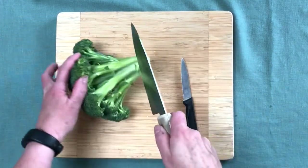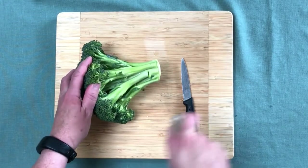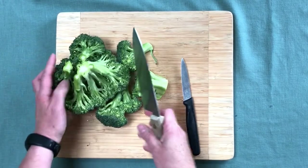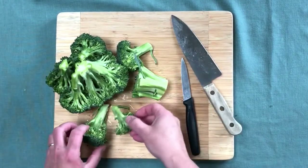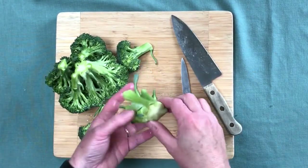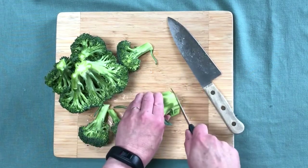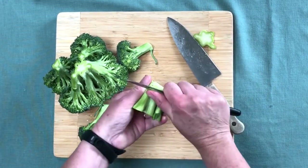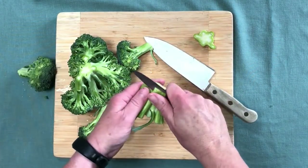You might be tempted to just cut it right about here and be done, but don't do that. Cut a little bit longer and you'll have all of these long broccoli stems. On this one you might be tempted to just throw it away, but instead of throwing it away, cut off the end that's a little dried out, and grab that rough, tough outer skin.